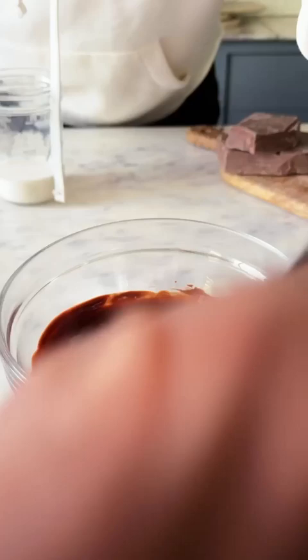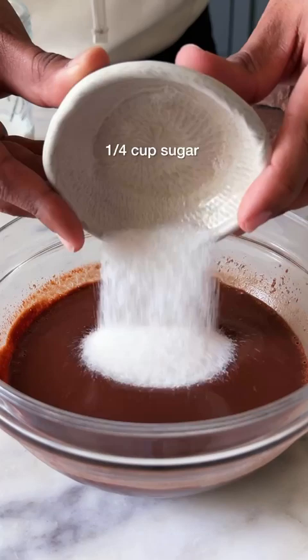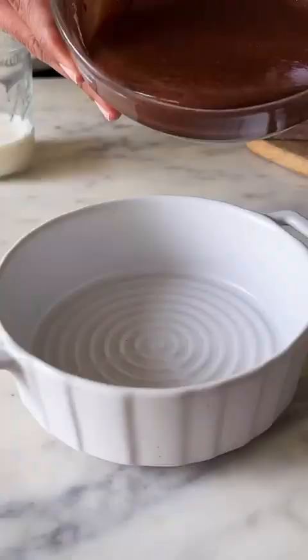Start by melting good quality dark chocolate with salted butter and then add in 1/2 cup of milk. Give this a good mix and in goes 1/4 cup of sugar, 3 tbsp of maida, a tbsp of cocoa powder, coffee powder, and salt. One final mix and your batter is ready.